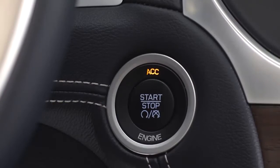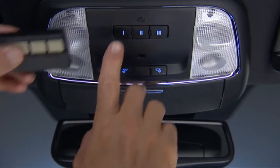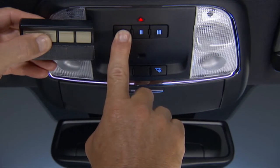Here we go. Put the ignition switch in the on-run position, but don't start the engine. Hold the handheld transmitter one to three inches or three to eight centimeters away from your Homelink system. Now, simultaneously push and hold both the Homelink button you want to program and the handheld transmitter button.